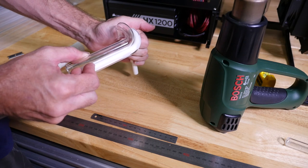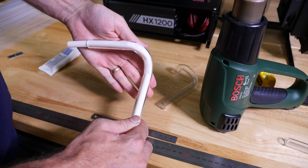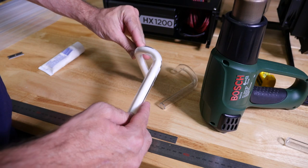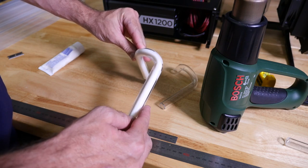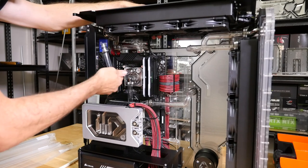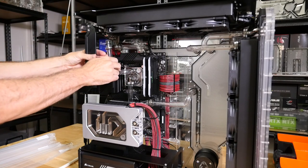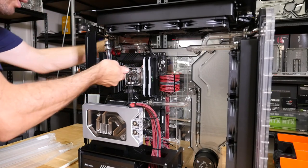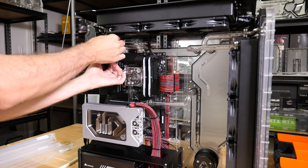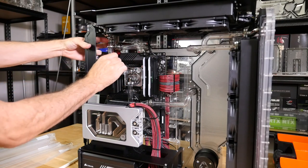The other problem with PETG is I actually had some problems with it, and I heard some other people had problems with it shrinking inside of the fittings — which is obviously worst case scenario, because then you get leaks. This has happened to me twice before. Just be aware, if you're twisting tubes like I am here, that you're tightening the fitting, not loosening it. This is how a lot of leaks end up occurring — all this playing around you have to do getting the tubes into the fittings ends up loosening off some of the connections.